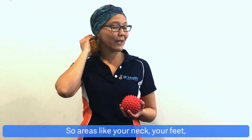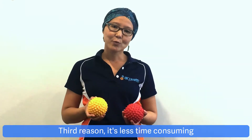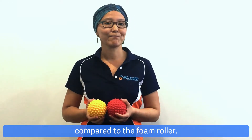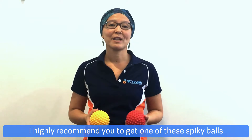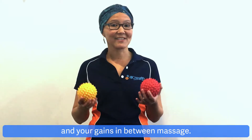So areas like your neck, your feet, or your upper back. The third reason is it's less time consuming compared to the foam roller. If you don't have one of these, I highly recommend you get a Spikeball to help you manage your symptoms and your gains in between massages.